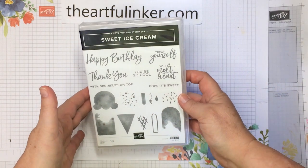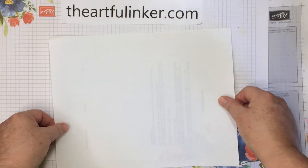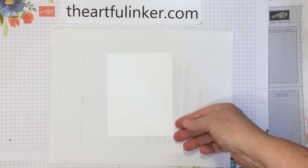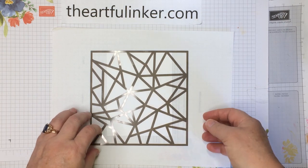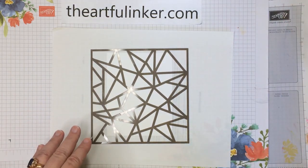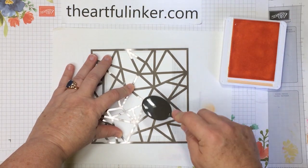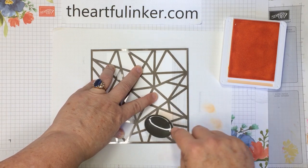For today's card, I'm going to be using the sweet ice cream stamp set and the color combo from this week's The Spot creative challenge. I'm just putting down some scrap paper and I've got my layer of basic white that's four by five and a quarter and this Plenty of Patterns mask. Let me just decide exactly how I want to lay this mask on here. Then I need my blending brush and I'm going to blend on some pale papaya. I just want a light bit of the pale papaya instead of a really deep color.